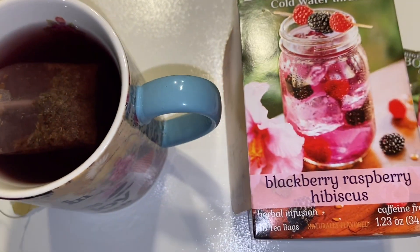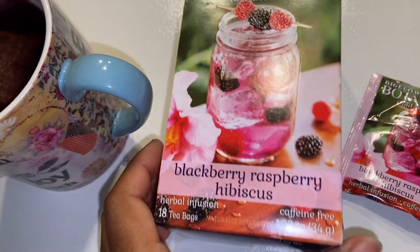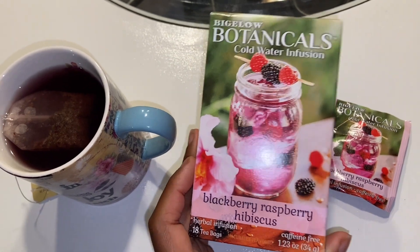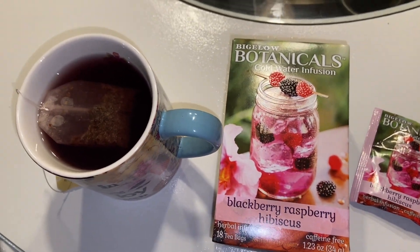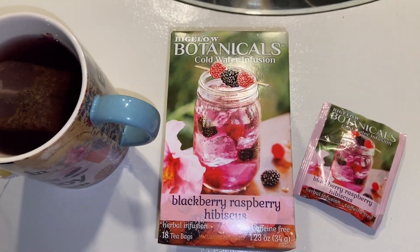This tea has a whole bunch of flavors of different fruits that I really like, and the taste is so powerful. This is one of my favorite teas to drink. This gives me a really cool summertime-like feel. Like if you want to feel fancy or something, drinking this tea gives me that feeling of just relaxation and that cool summertime vibe. So yeah, I hope that this helps somebody.